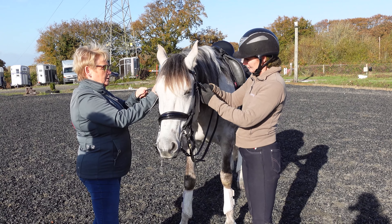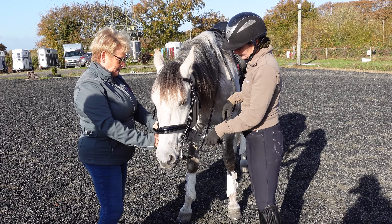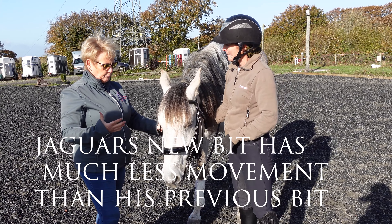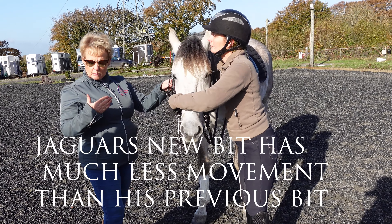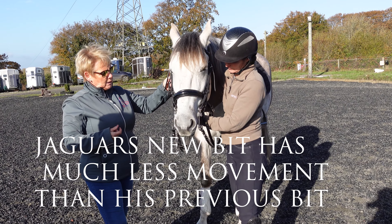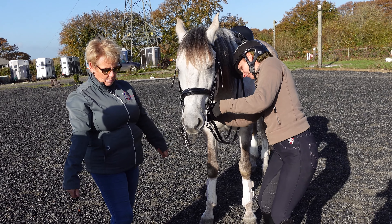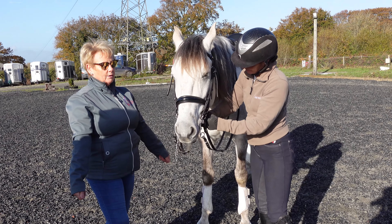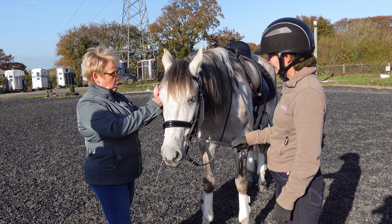You sometimes have to put movement back in — it depends on what stage they're at. It makes a bit of common sense really: if you're getting a lot of squeeze on sensitive areas like lips, bars, and tongue, they're going to want to try and relieve that pressure. When they come back behind, they drop the contact. If they're head high, they release it that way. That's where riders' arms go very straight and it just blocks, so the horse keeps going higher hoping the rein contact will ease off.